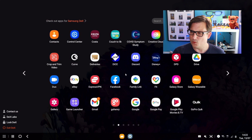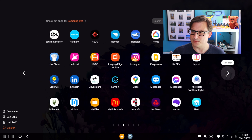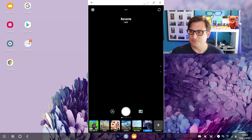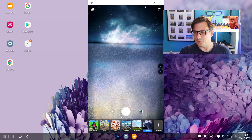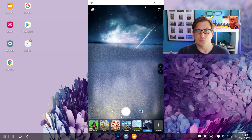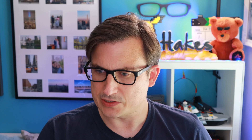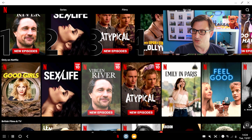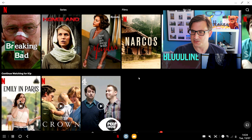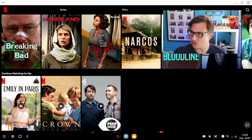I wonder if something more advanced works — let's try Photoshop. Photoshop mobile doesn't seem to want to go into a full screen mode, which is annoying. So we'll try an entertainment app — let's try Netflix. There you go, that runs nicely on the desktop experience. I won't play anything because I don't want a copyright strike, but yeah that looks good.